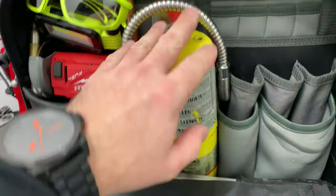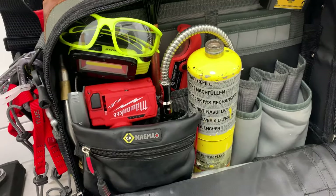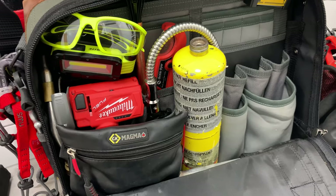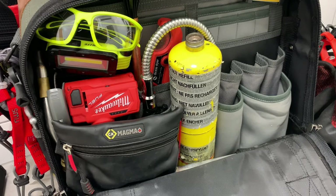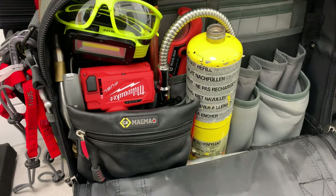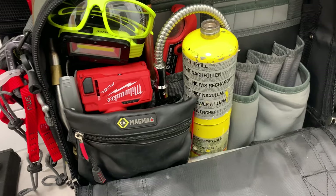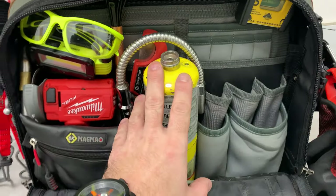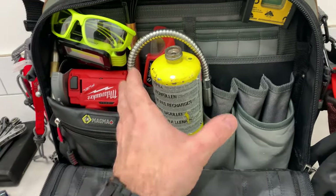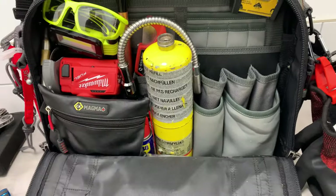There's a bottle of MAP gas. The reason I've got MAP gas and a turbo torch with a couple of heads is that I used to have a separate braising bag, but I thought I really don't want to carry a whole bag just for the braising kit. I wanted to carry it all in one bag, so the bottle of MAP gas sits in the middle there.